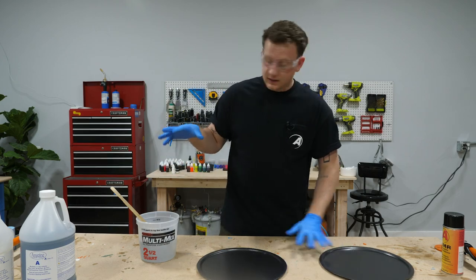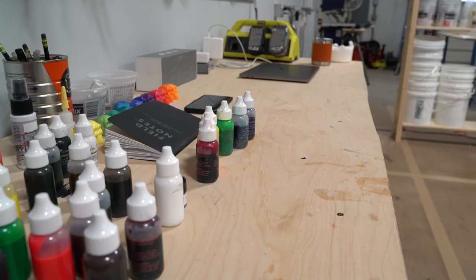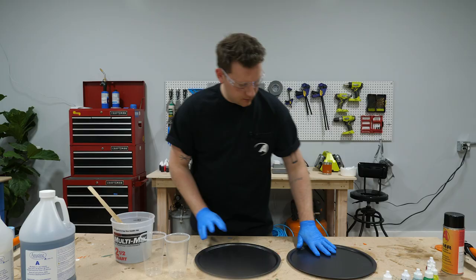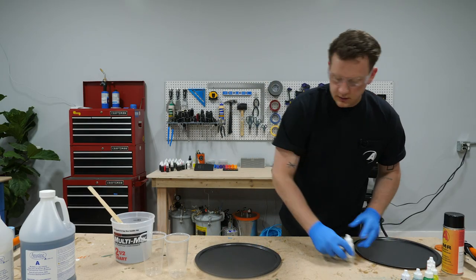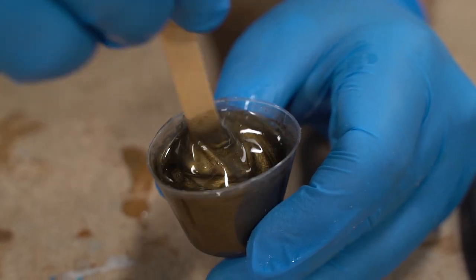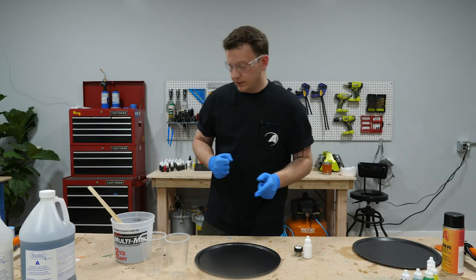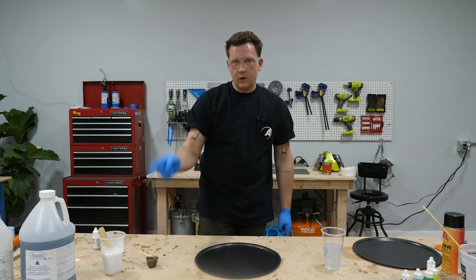The next step is to dose out the mixed epoxy into smaller cups so I can add color. For the first one I'm gonna use opaque white, leave half of it clear, and do just a little bit of dark gold on the border between them. White's mixed up, clear's mixed up.